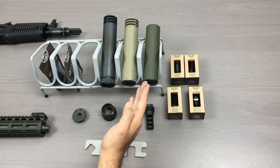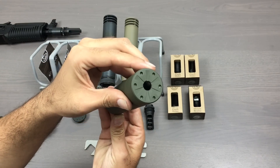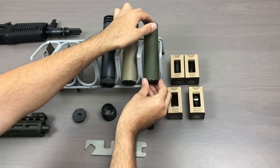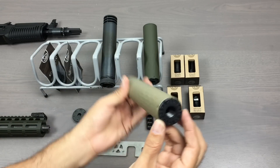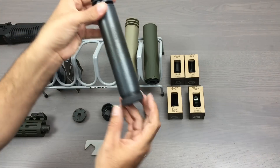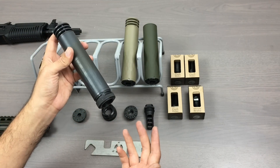Here we have the very shortest configuration possible of the Omega: 7.62 end cap, direct thread, anchor brake, direct thread and ASR, anchor brake. So we're going to show you how to take these apart.